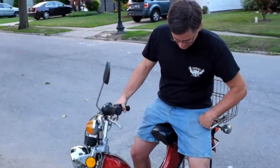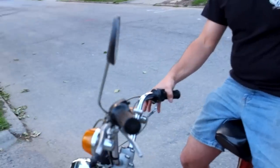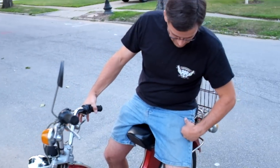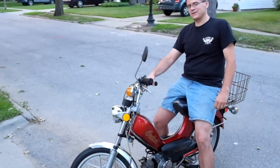It's running. It starts up nice. Very cool. I'm positive it will be seen in our neighborhood.